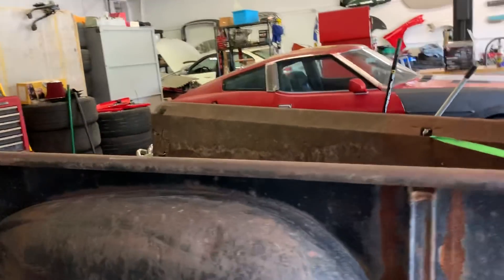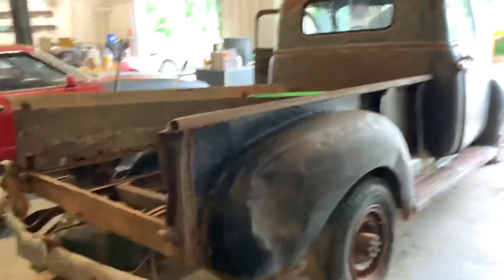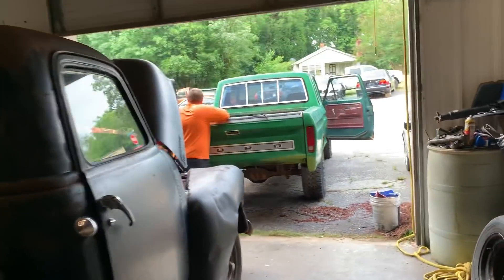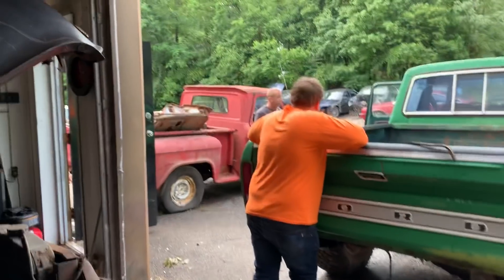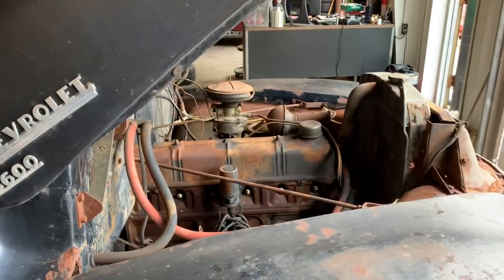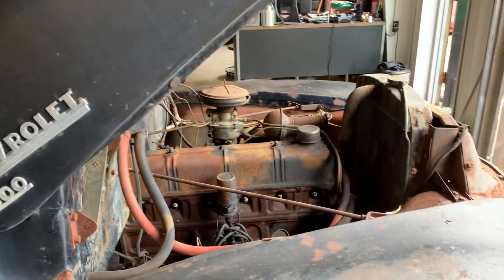Drop a comment down below, let me know what you think of the 50 model Chevrolet. It's for sale if someone wants a 50 model Chevrolet, and so is the F100 Super Cab and the 66 short-bed stepside C10. But this was a 3600 Chevrolet video, so I'm jumping off here. We're going to find that snake — we'll catch you in the next one, thanks for watching.